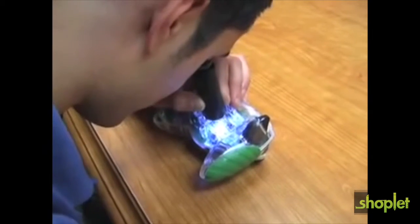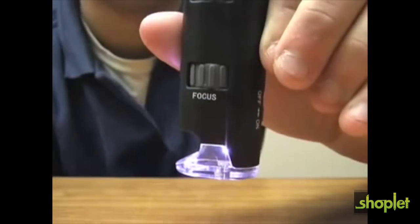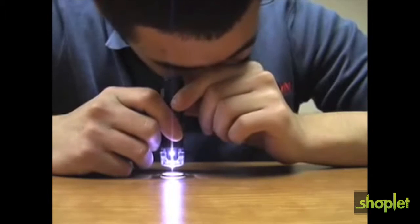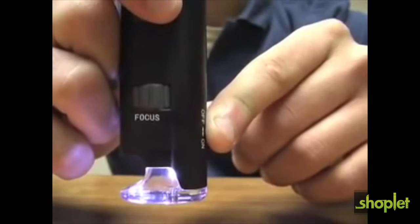Its lightweight and portable design allows it to fit in any pocket, purse, or bag. The Micromax LED features a built-in LED light that provides a bright, clear image. Simply turn the switch on the back to turn the light on.